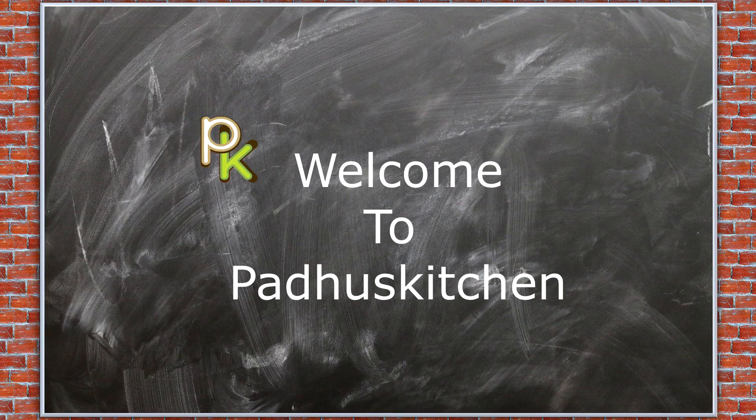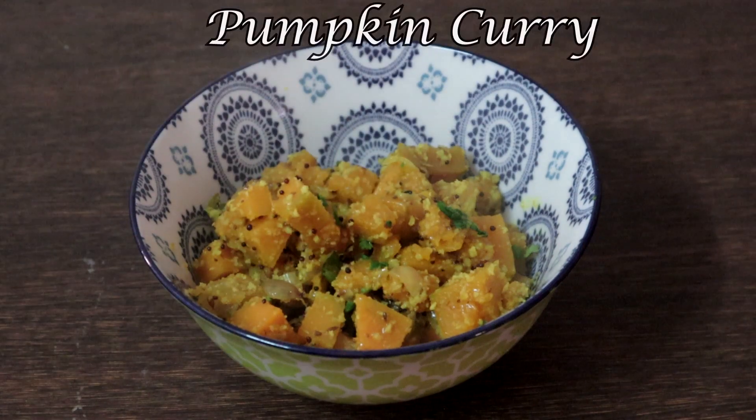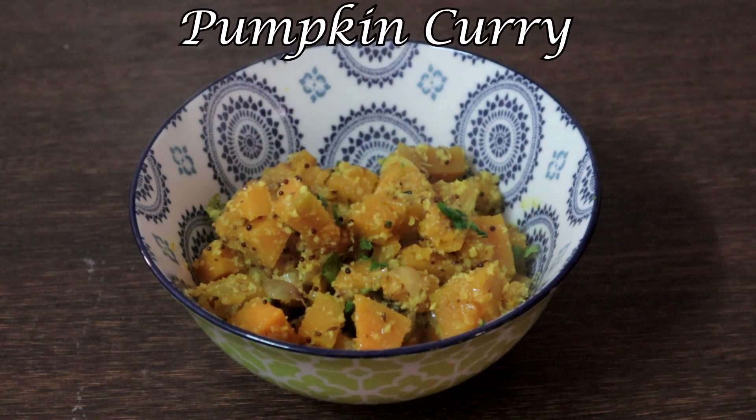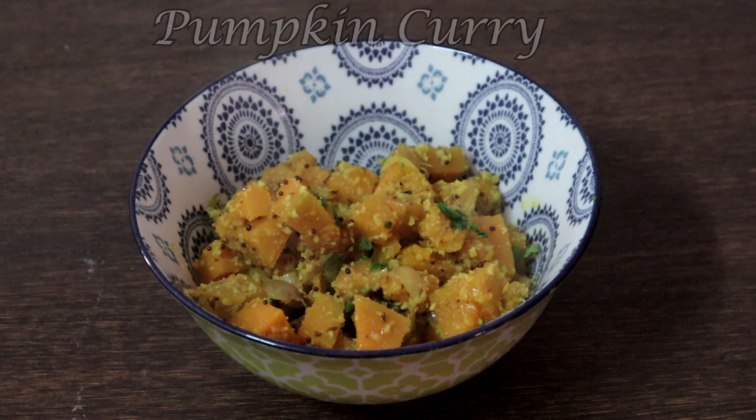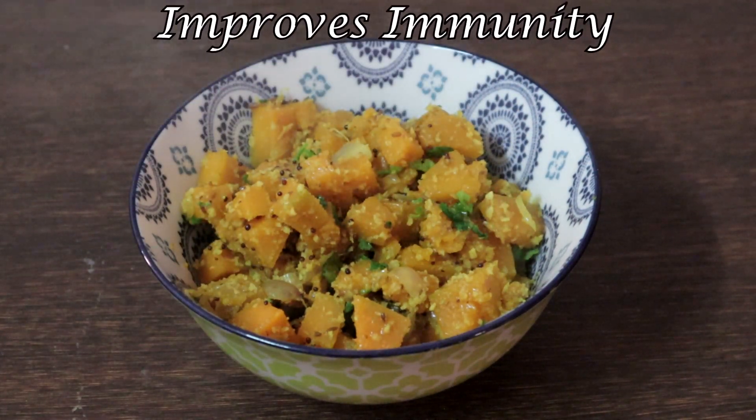Hello friends, welcome to Padhu's Kitchen. Today's video is a very simple pumpkin curry. I make pumpkin in different ways, and today we are going to see Kerala style pumpkin curry.